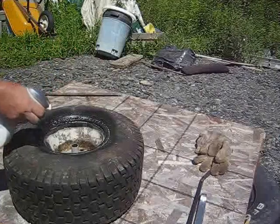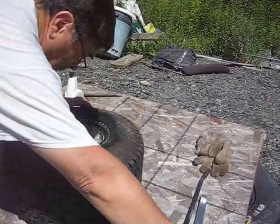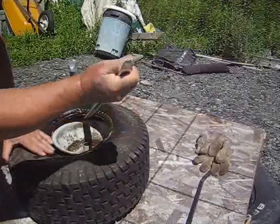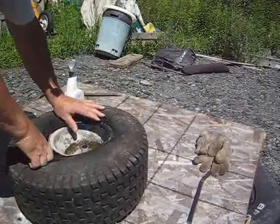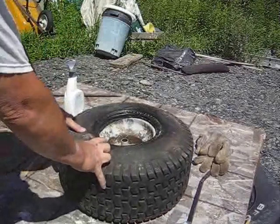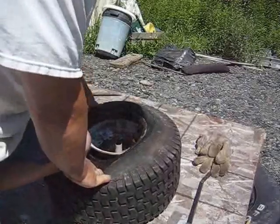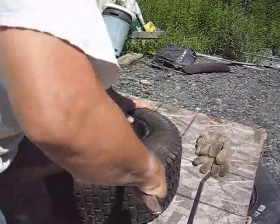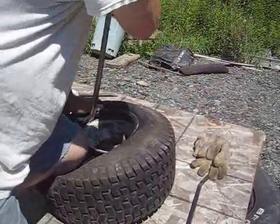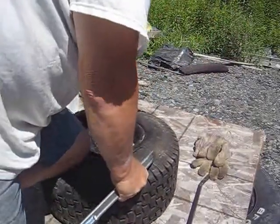We have our bar — a spoon — whatever you happen to be using. Just start with small bites. Hold this tube down; that's why it's easier on the floor. Put your knee on it — it helps. Just start taking small bites to get the tire over the rim, and make sure that the tube isn't pinched around the edge. Otherwise you'll be doing this over again.